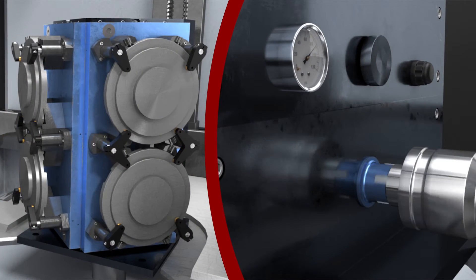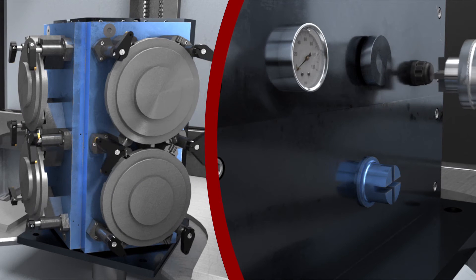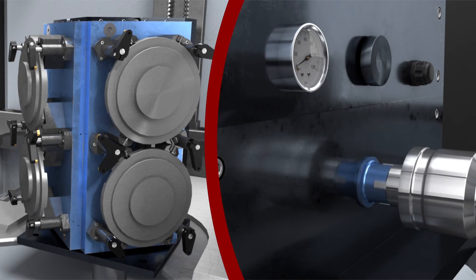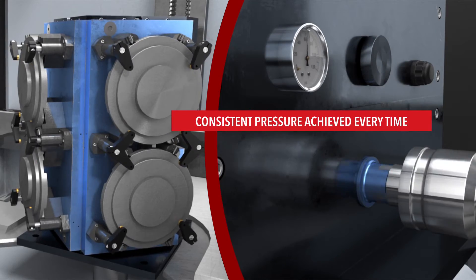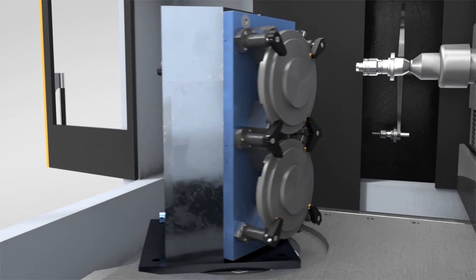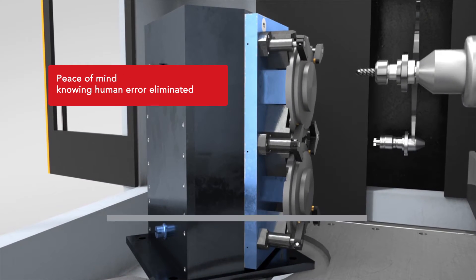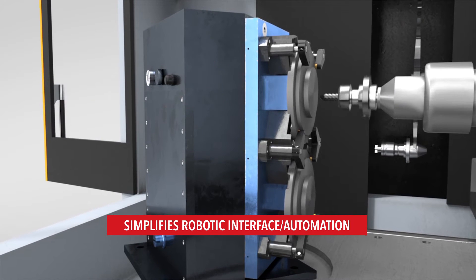Pressurizing and depressurizing of the system by the CNC machine will add less than 10 seconds to the overall cycle time. This is well worth it because you no longer have to worry about human error like you do with a typical hydraulic fixture that uses external pumps and hoses. This ensures that every fixture and or part is actuated to the same pressure every time.